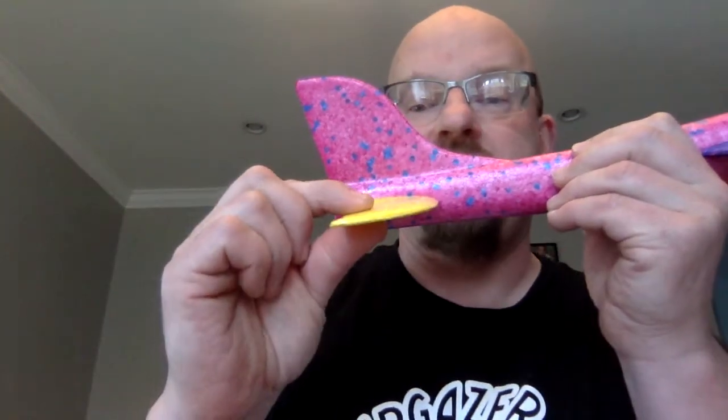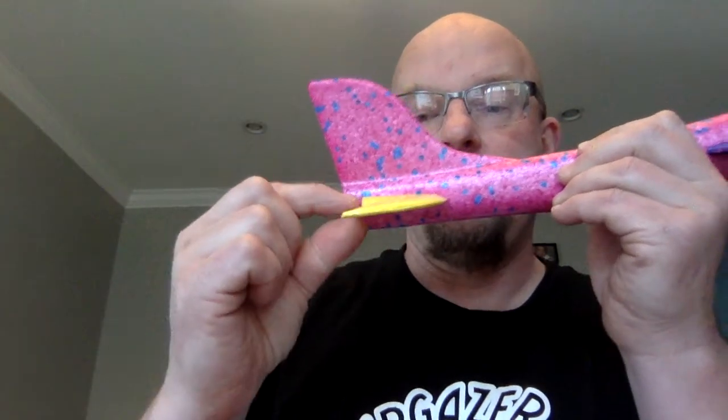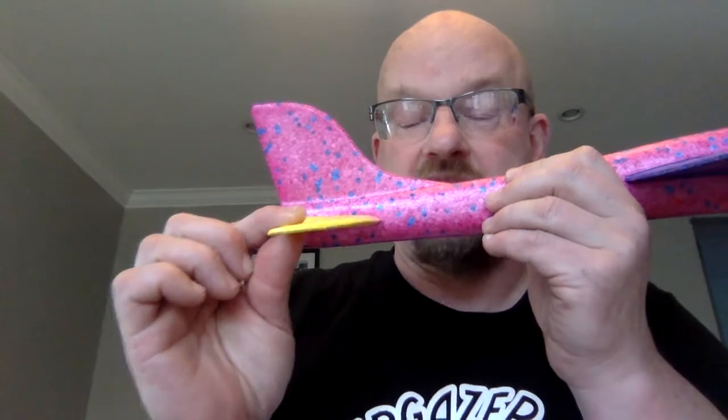If you have one of the gliders that has a horizontal flap that can be placed here or lower, please keep it in the lower place. I want you to cause pitch by adding flaps, not by moving the horizontal stabilizer itself.